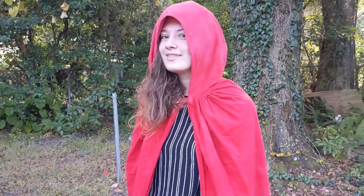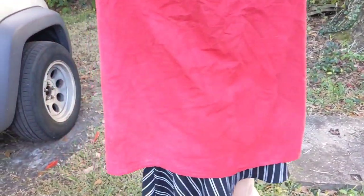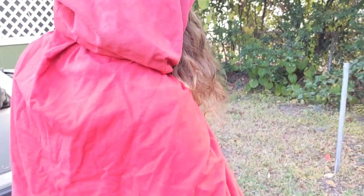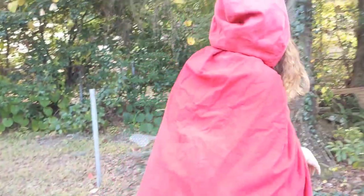Thank you so much for watching. I appreciate you and all that you do to support me and my channel. I hope that you found these capes useful and wonderful. Please share with me if you decide to make one for yourself — I love seeing the things that you guys make. And until next time, keep sewing on.